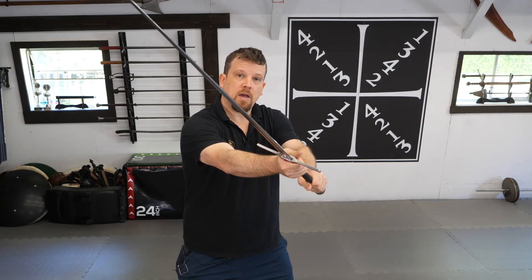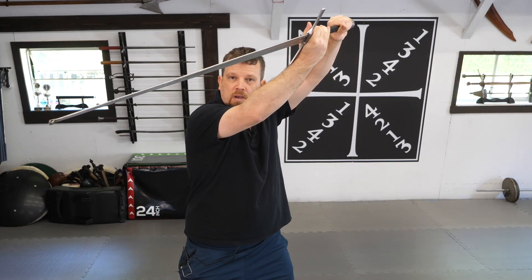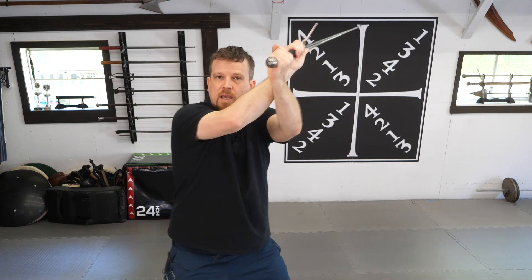Once I reach long point, I want to transition up into almost an aux position, rotate the cut around to the starting position of my next cut, and throw a descending strike from the upper left quadrant — again, taking a step with each cut. Once I've completed this, I want to cycle the pattern.